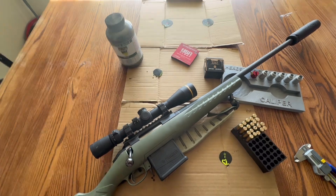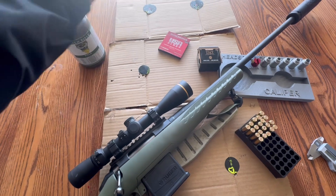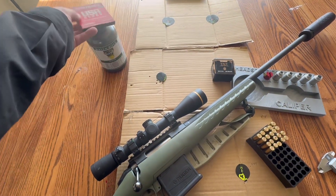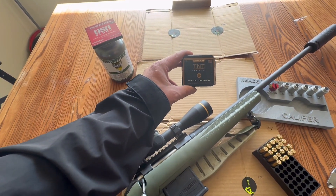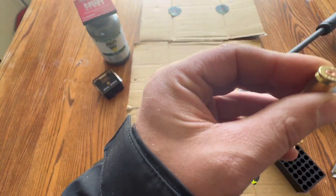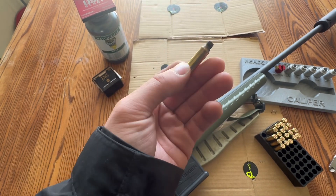For hand loads we used Shooter's World match rifle powder, Winchester match small rifle primers, and Speer 39 grain TNT varmint bullets. This was second fire and third fire brass, and it was annealed.